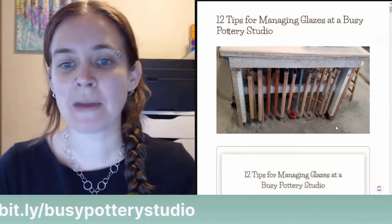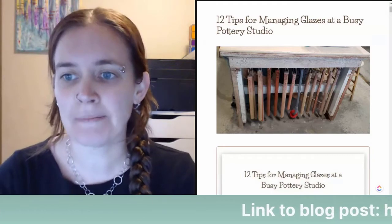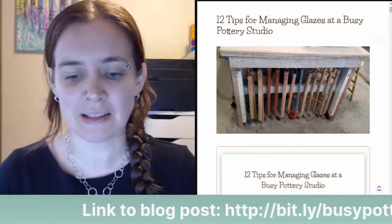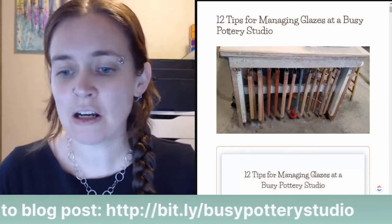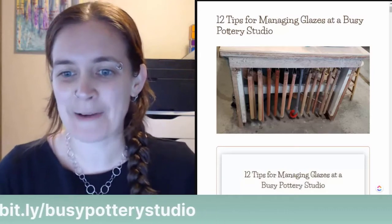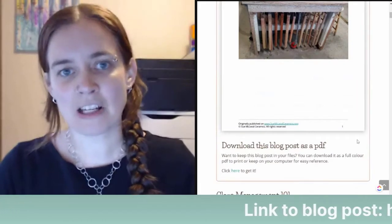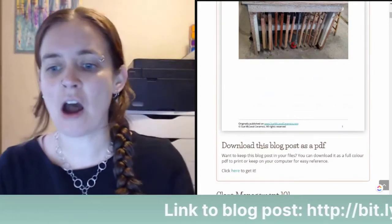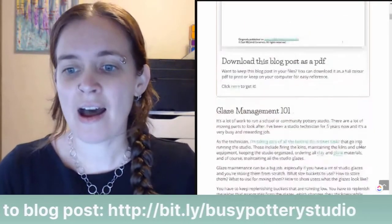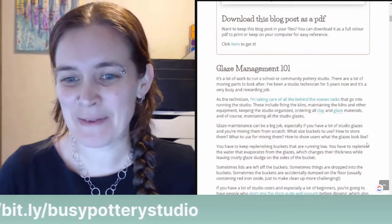As you may or may not know, I've been the ceramic studio technician at a busy pottery studio in Victoria, British Columbia — a public studio at a rec center — since 2015. I wrote this as a way to share tips if you're managing a pottery studio, working as a technician, or just managing a lot of glazes for yourself.